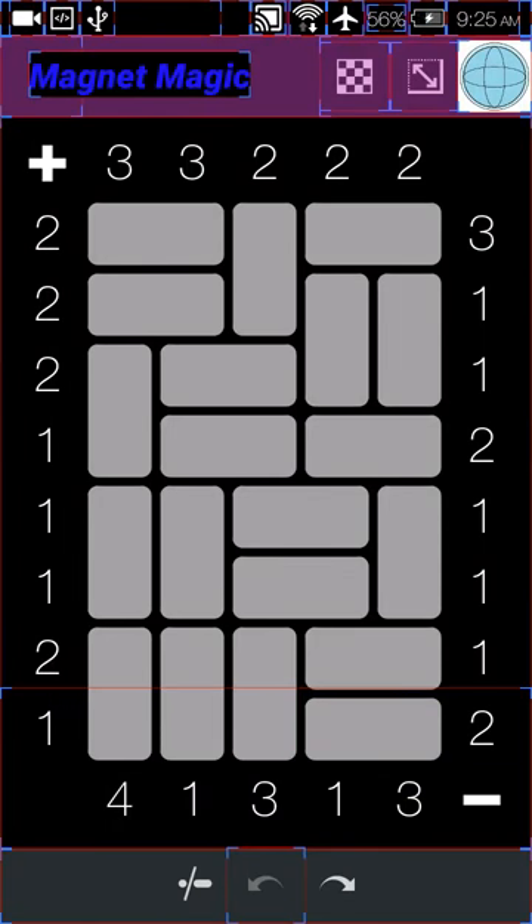Hello and welcome to a tutorial on how to play Magnets. The first rule is that magnets can only touch opposite sides. For example, the red or positive side can only touch the white negative side. You can't have two positives together because they'll push away — you want them to stay connected in the little box.